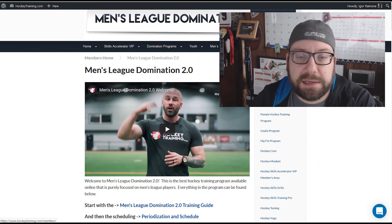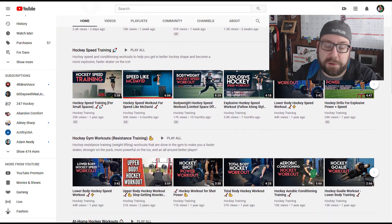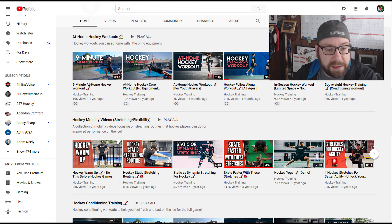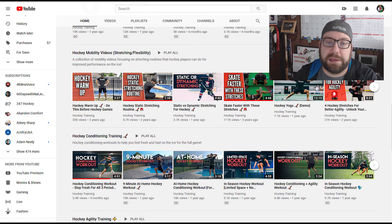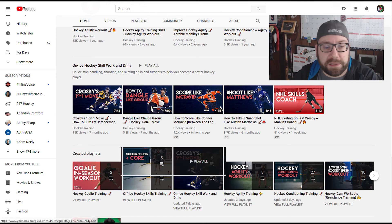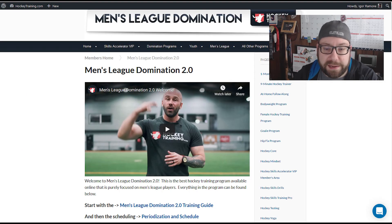So finally I came across hockeytraining.com. I actually found them from their YouTube channel, which is great and has tons of videos covering all sorts of different things — some skill stuff, stick reviews, but really the bread and butter is workouts. They have at-home workouts, mobility stuff, conditioning workouts, agility training, skills and drills, and stuff specifically for goalies — all sorts of excellent content.